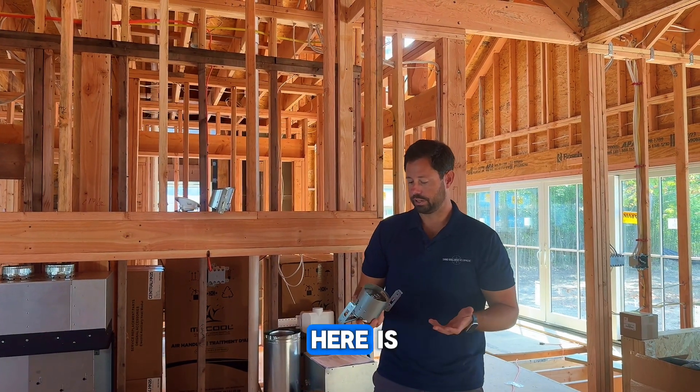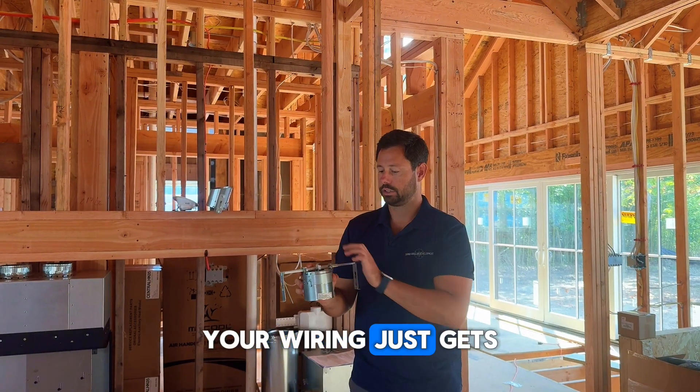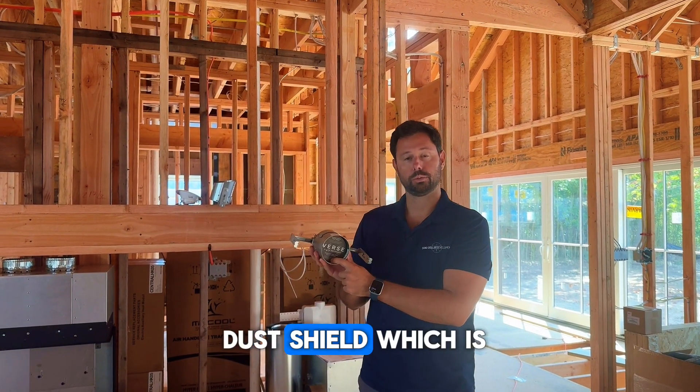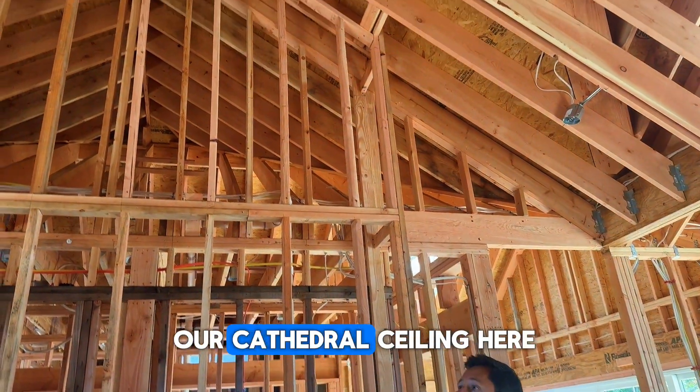One of the cool features here is this is all one unit. Basically, your wiring just gets brought in to the top of the can. It already comes with a dust shield, which is really cool. You can see up here we have all of the lights installed in our cathedral ceiling.